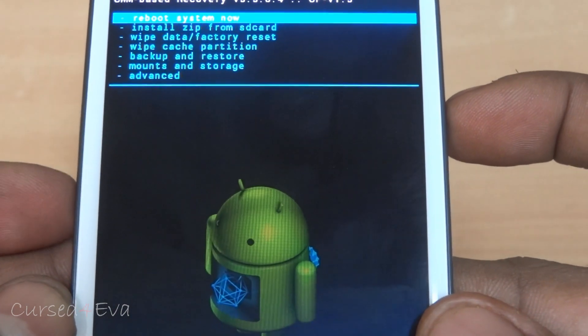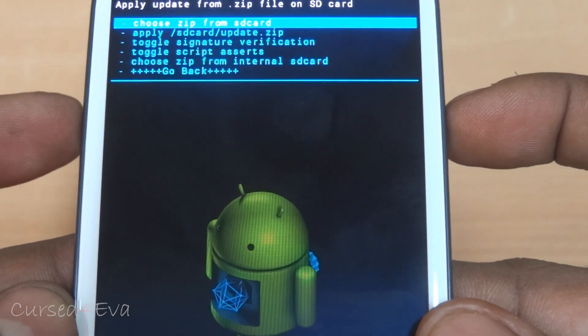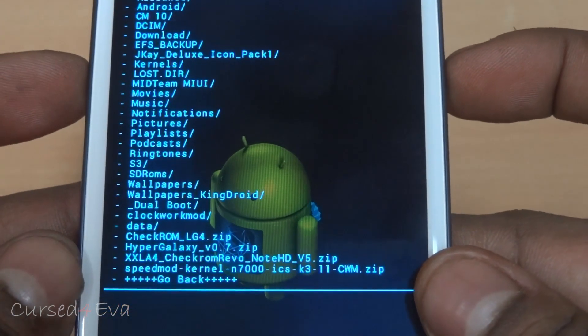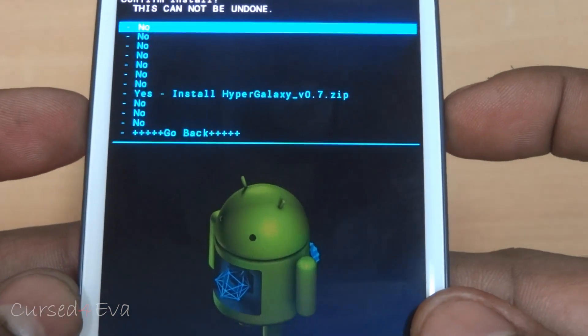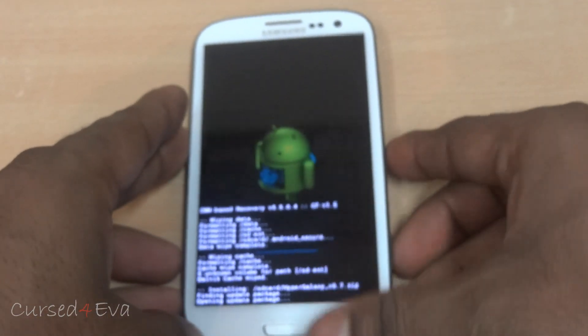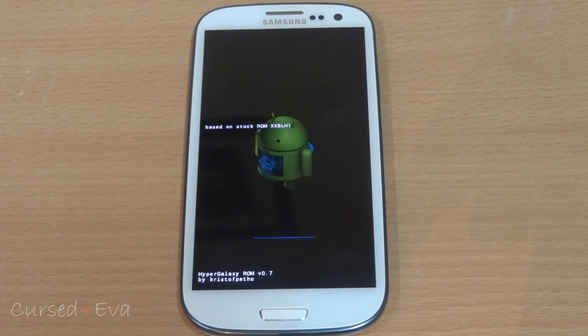Go back and select install zip from SD card. Go to internal or external memory and select HyperGalaxy. It doesn't matter what version you have — this is the procedure. Now we just need to wait for the installation to complete.